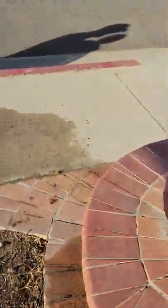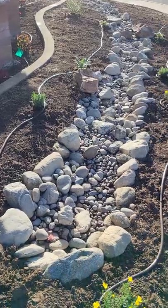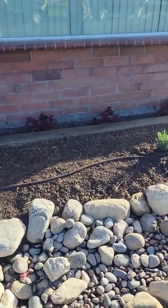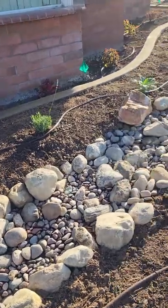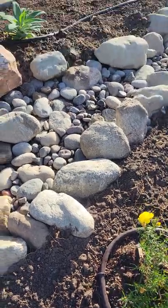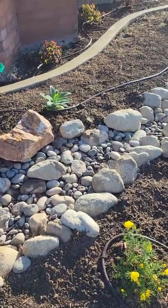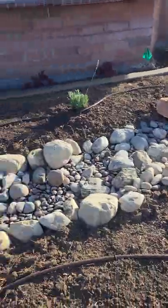Tomorrow we'll do some more irrigation on the other side, put in a couple plants, and maybe put some mulch down. We still need to put drip emitters up to the top because those areas don't have inline emitters. Around the main area, what we did is cut out a section of pipe where the emitter is actually inside, spaced about every foot, and in between it's blank — blank, then emitter, then blank — so it doesn't waste emitters and maintains efficiency.